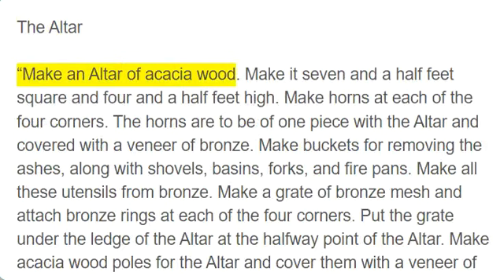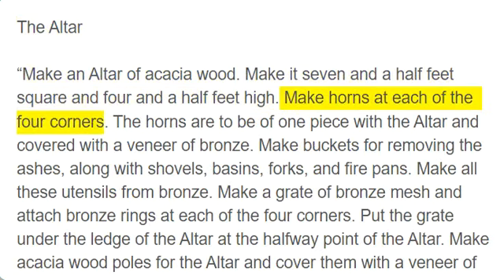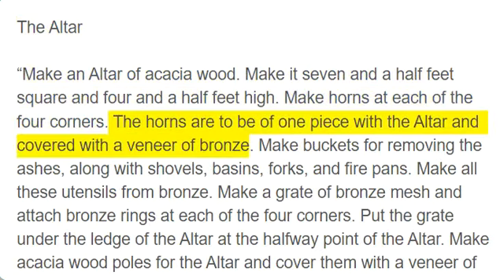The altar. Make an altar of acacia wood. Make it seven and a half feet square and four and a half feet high. Make horns at each of the four corners. The horns are to be of one piece with the altar and covered with a veneer of bronze.